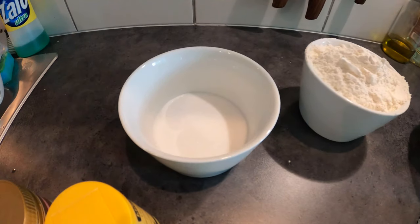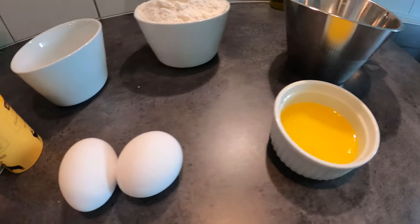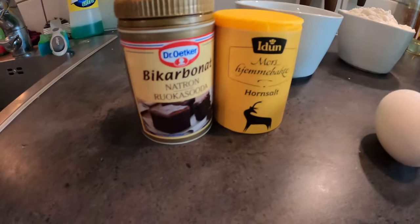For that you will need some sugar, some flour, some kefir, some melted butter, two eggs, coarse salt and baking soda.